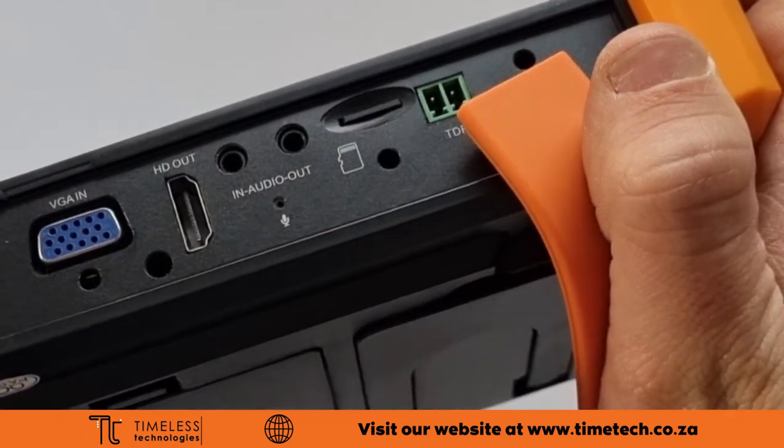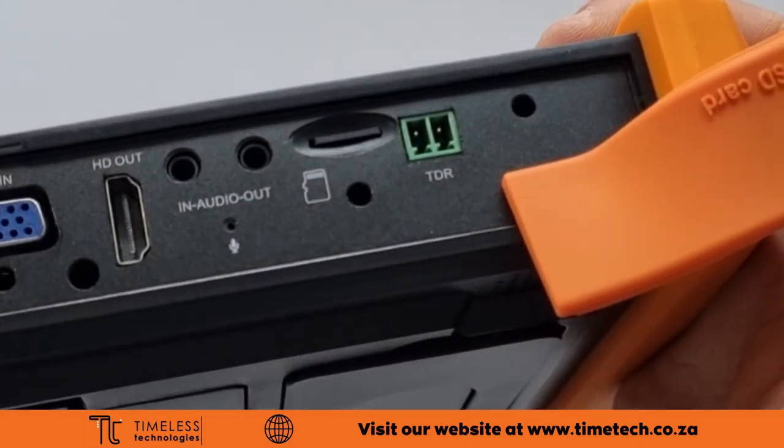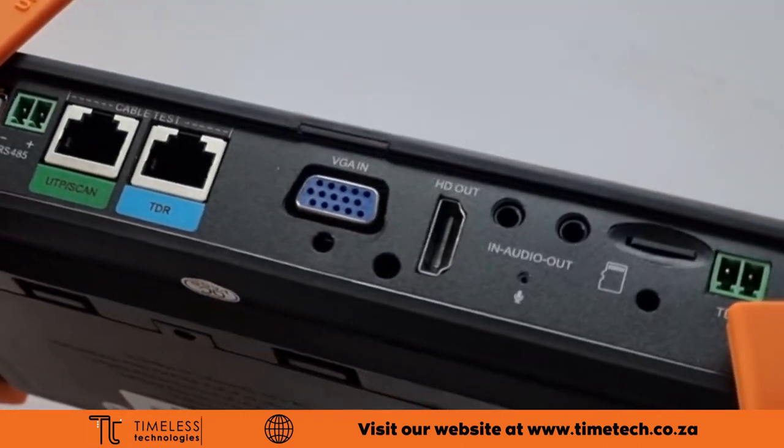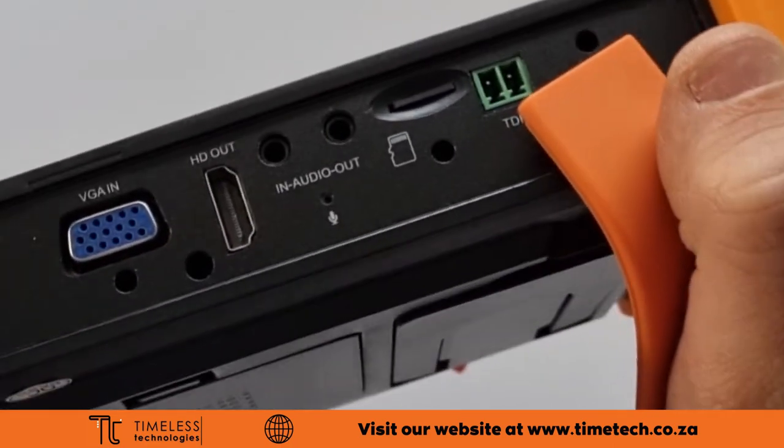There is an audio input and output and a built-in microphone. There is a micro SD card slot with a 32 GB card included. The TDR port is used for more cable testing.